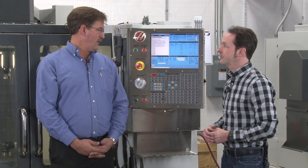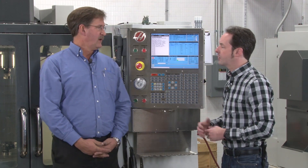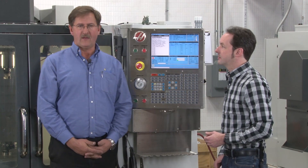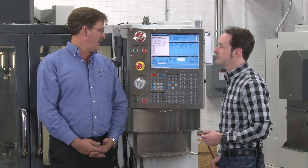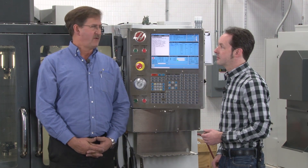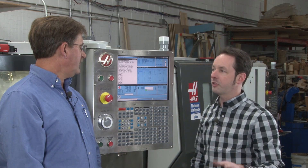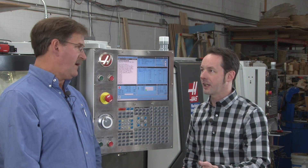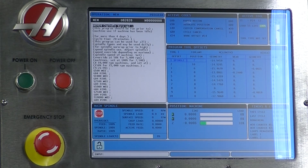Common practice is, when you're done at the end of the day, to push the e-stop before you power the machine down. I don't know the exact reason — it's just a practice. You can power the machine down without doing the e-stop, but on old machines there's something about power surges. It's just a safe practice thing — punch it at the end of the day, it doesn't hurt.